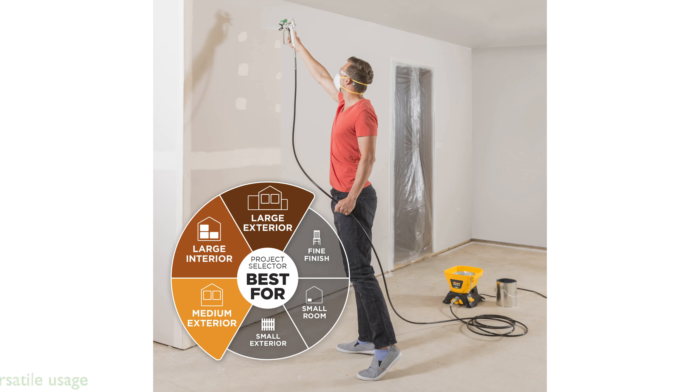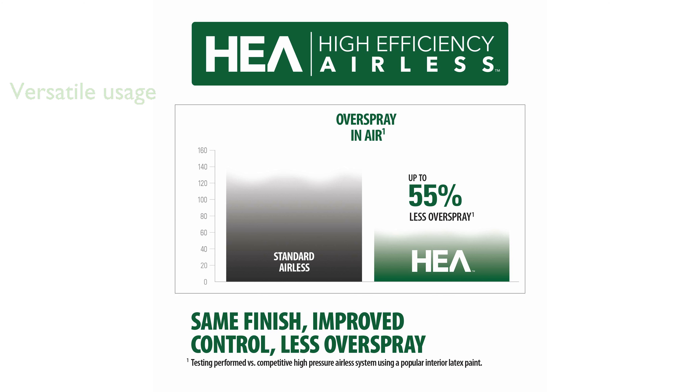This sprayer is versatile and can handle a variety of unthinned paints and stains for both interior and exterior jobs. The integrated features like handles, tip storage, and a spill-resistant lid make it user-friendly and mess-free.